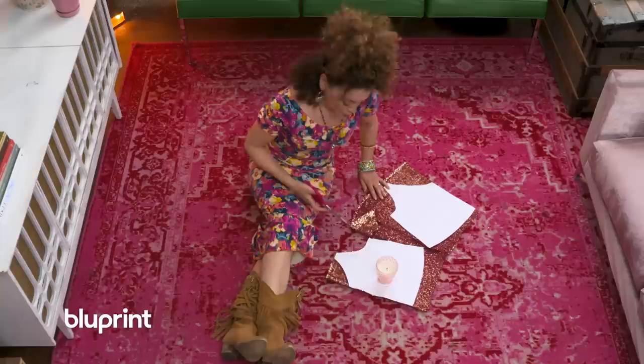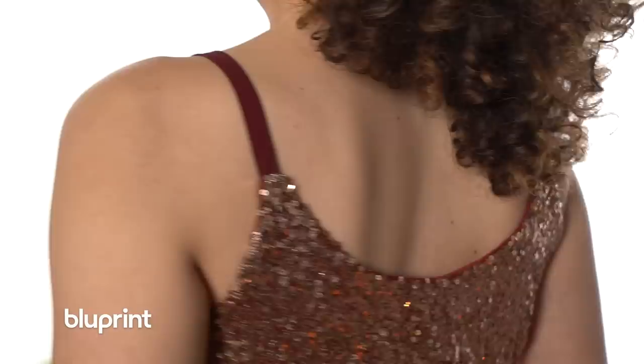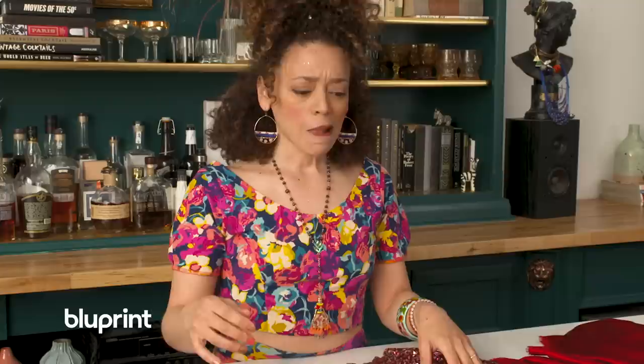These sequins are getting everywhere. I'm gonna finish this up and meet you back at the table — wish me luck. I've got my cami pieces cut out and I shook off all of the sequins because they got everywhere.